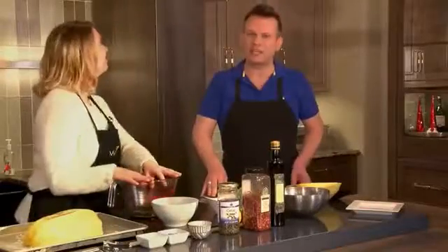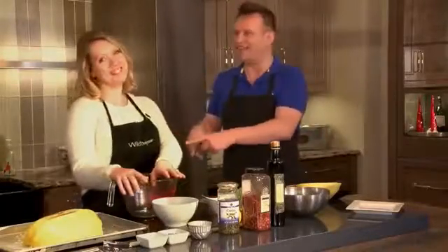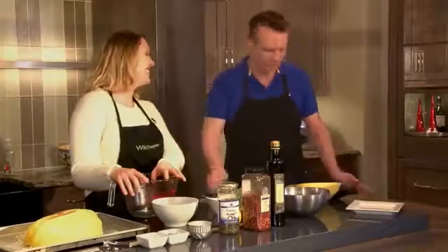Hi everyone, over here at Creative Kitchen and Bath with our best friend, Allison. How are you, my friend? I'm good, thanks. That's good.